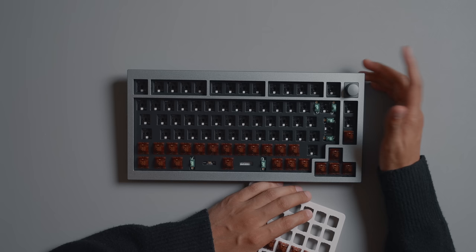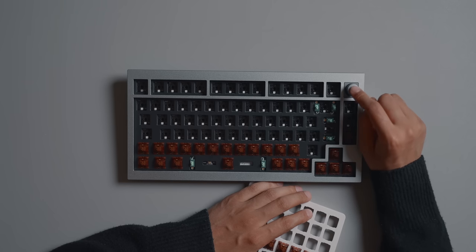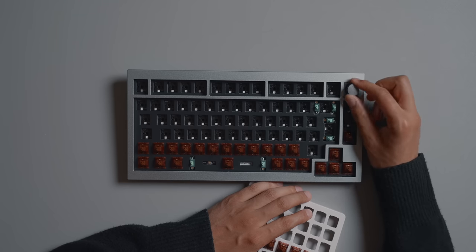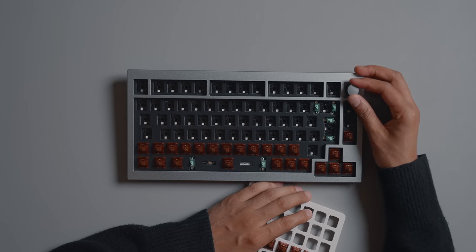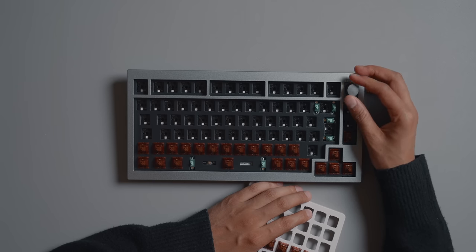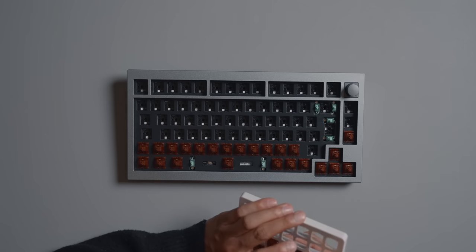Before I finish the rest of the keyboard I just want to quickly talk about this knob. It is a clicky knob and it is a rotary knob, and it feels incredible. The clicking between each rotation is so satisfying. It just feels like a really high quality product overall.